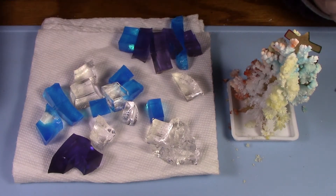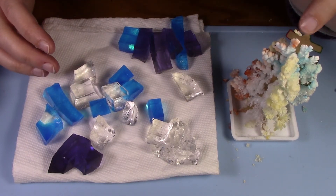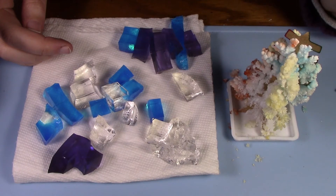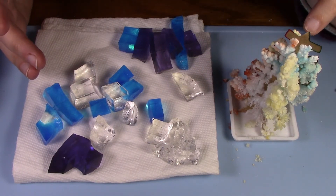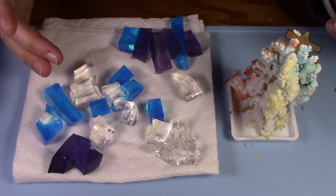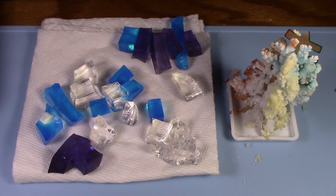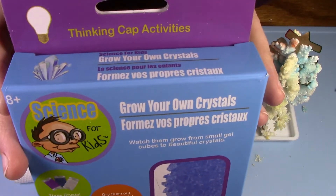It looks really cool and I took a lot of shots with it. I was a little disappointed that it never actually got to the top — the directions say 24 hours, but this is now almost 72 hours later. I want to say it took a little over 48 hours to get to where you see it now and where you saw it at the end of the time-lapse. These gel cube ones are stupid — don't get these. That's the Science for Kids Grow Your Own Crystal Kit.